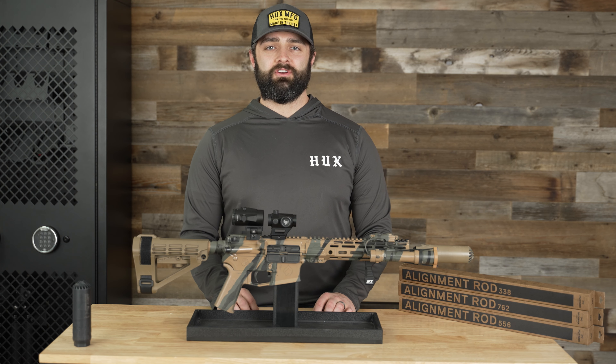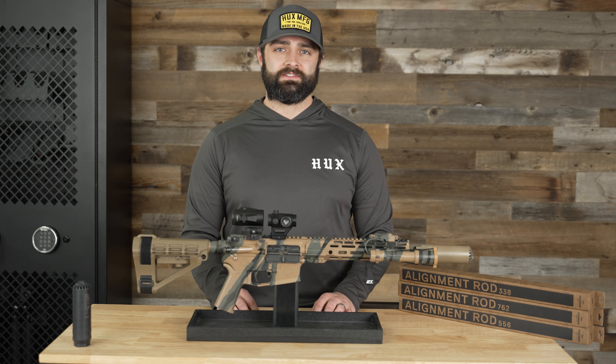Some of you may have just received your new suppressor, and before you go blasting, let's make sure we get this thing lined up.